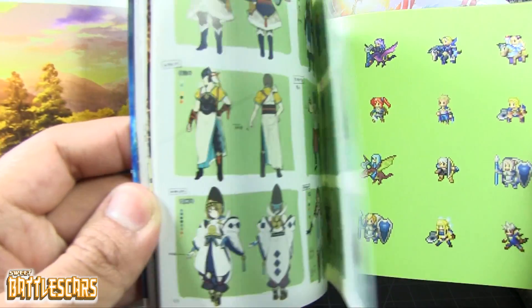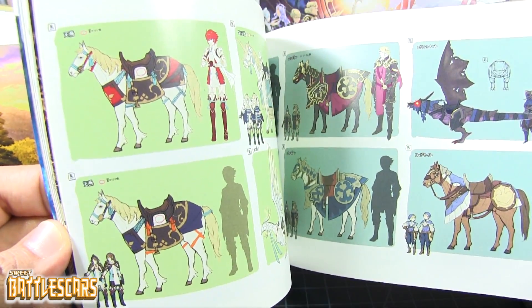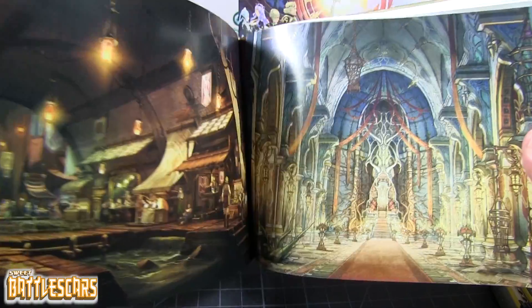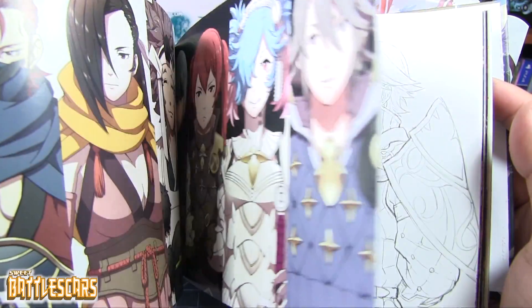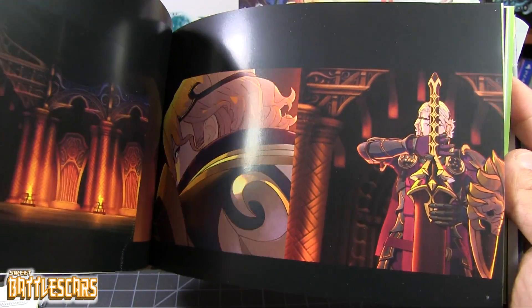Nice little sprites here for characters. Some character design artwork, some more artwork for characters — very cool. Some of the gear in the game, some of the weapons. More weapons, some environments — ooh, very very nice. Some more characters, sketches, and so on and so forth. Very very cool little art book. Some scenes from the game — these are scenes directly from the cut scenes in the game.